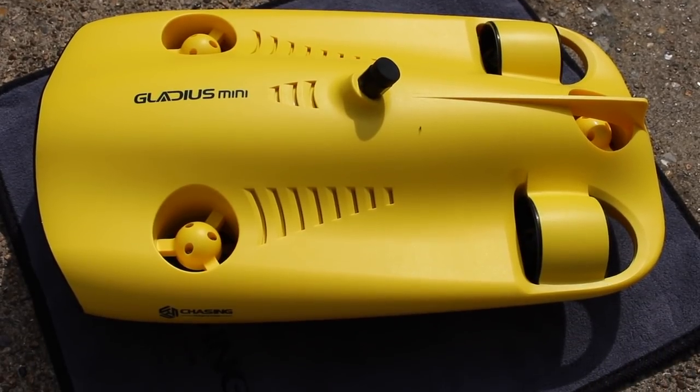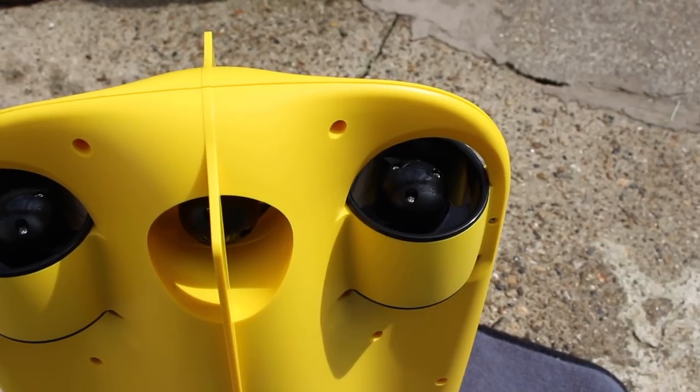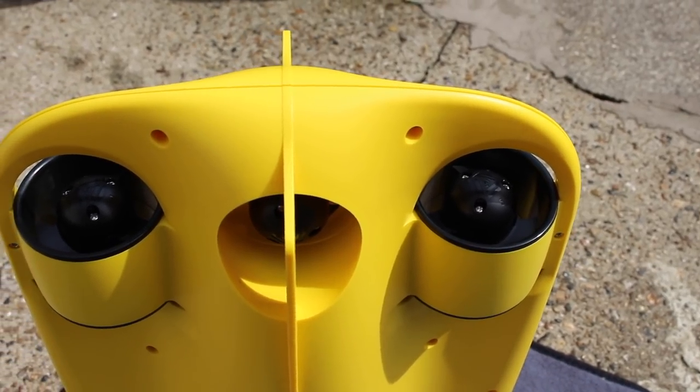Now on the front, or the face of the device, is where you'll find the 12MP camera, and it is sandwiched between two LEDs which provide light in darker water.